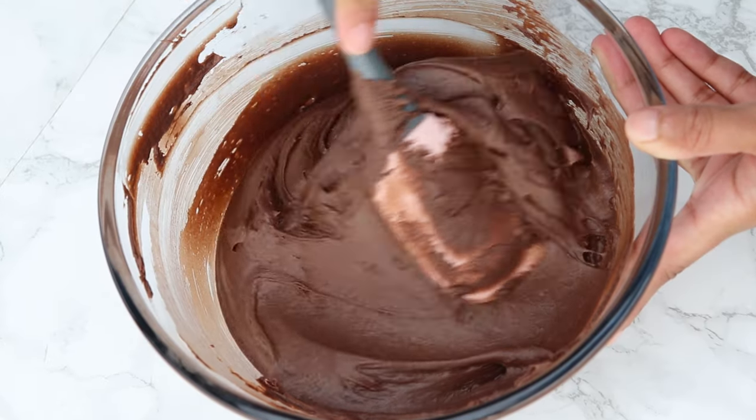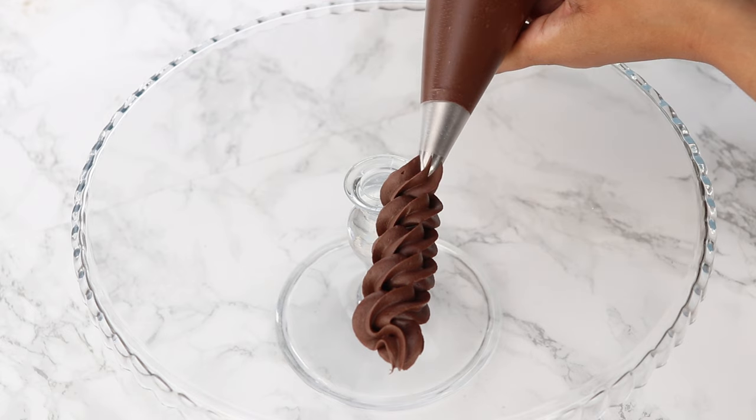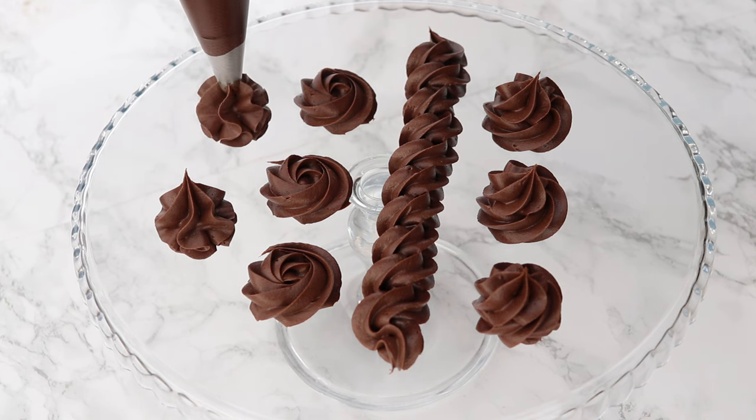Today I'm going to be sharing the secret behind one of my absolute favorite chocolate frostings of all time. It is so easy to make, great for piping, and just tastes straight up incredible.